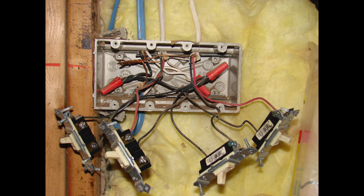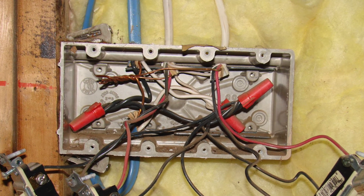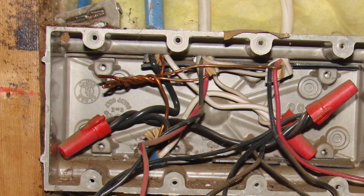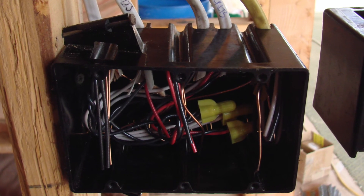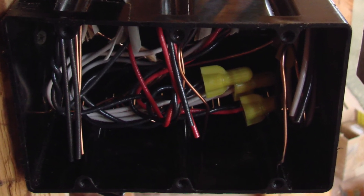Now what we're looking at is a four-gang box that has four single-pole switches. The grounds are actually twisted together with no wire connector or crimp fitting at all, and there are no ground wires leading out to the switches. The solution is to bond all your ground wires together and complete it by making pigtails for the ground wires to come out and be attached to your light switches.